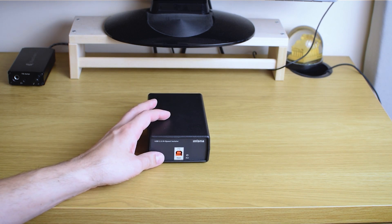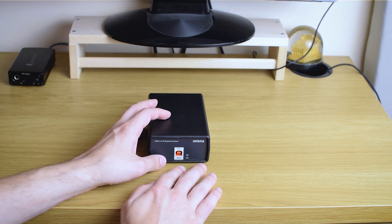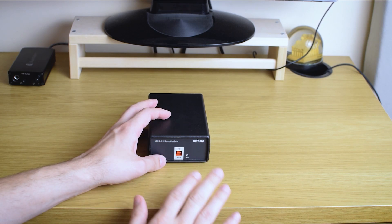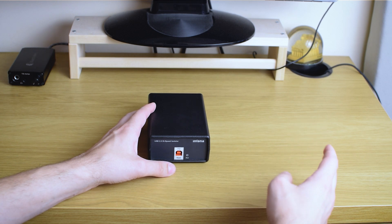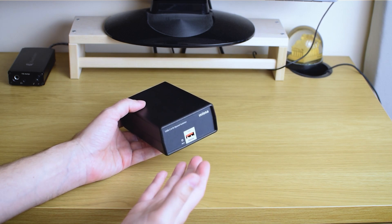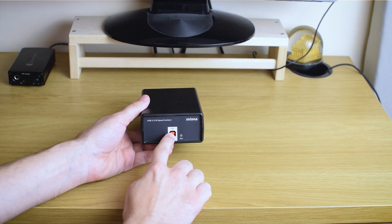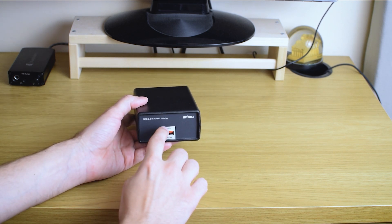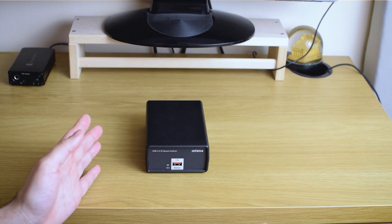I won't bother you too much with technical details, because for me that's not what's important. This is a passive component — it's not powered by any means, unlike the Shit Weird and iFi Nano which had their own low-noise power supplies. You attach it to your digital source — PC or streamer — on one side, and your DAC on the other side, and it's just inserted in your USB path. That's it.